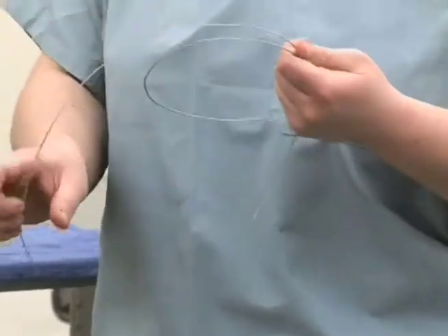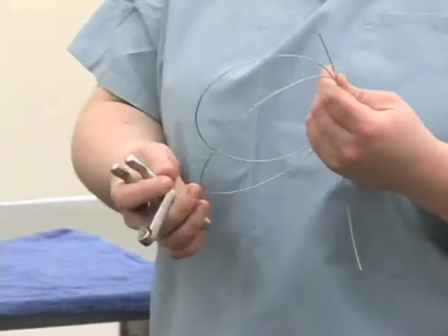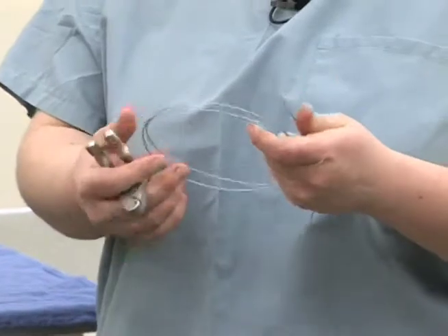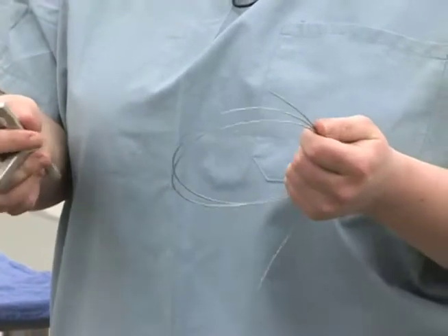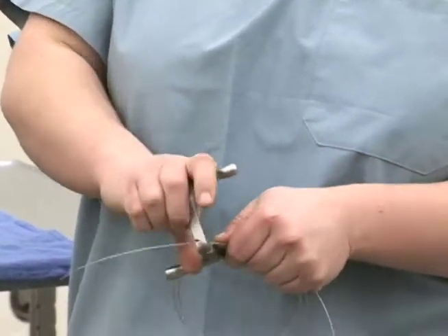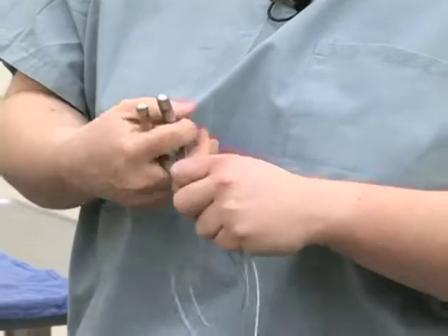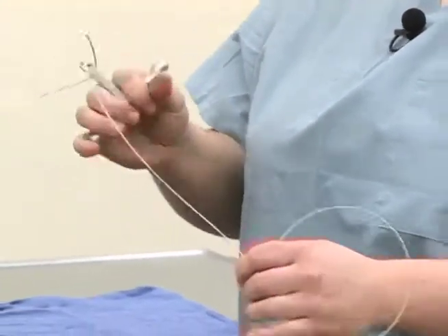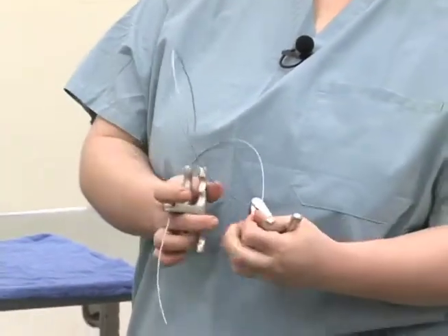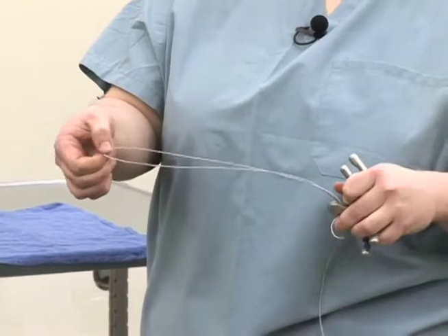The equipment that we typically use to perform this in the standing animal that is not sedated — and what is very easily done at home by owners — is the method that uses giggly wire or obstetrical wire that can be readily purchased at most farm supply type businesses. Then the handles that go along with them open up and allow you to clasp this abrasive wire and provide a safe surface for handling the wire when you're actually trying to put pressure on the tooth to remove it. You'll have one handle in one hand, the other handle in the other, and the surface in between goes back behind the tooth and provides the cutting surface on the inside of this loop.